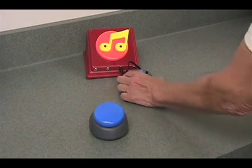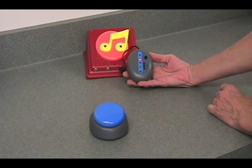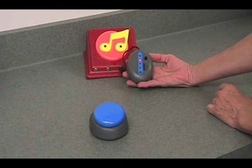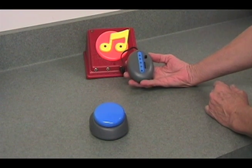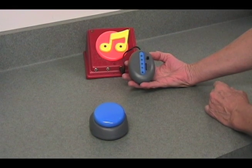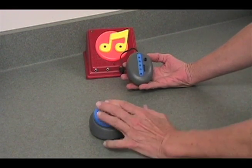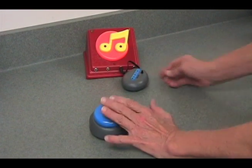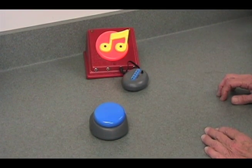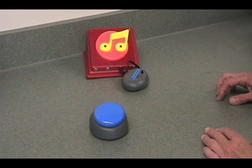The next mode, going back to our receiver, is a timed mode. This particular mode lets us set the receiver to activate the toy anywhere from 1 to 60 seconds. So if I turn that just a little bit and press my switch, we get a few seconds of music.